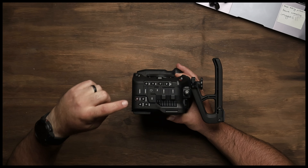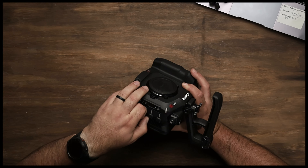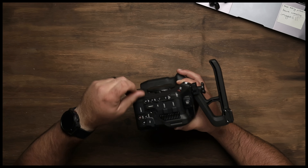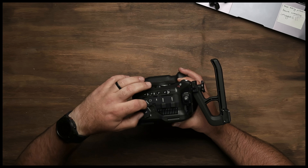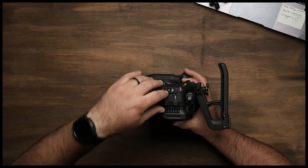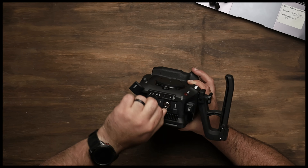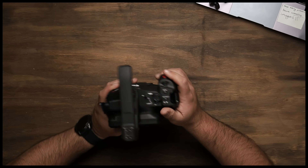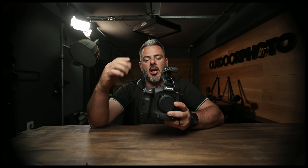It is absolutely incredible. If we have a look at all these ports, we've got multiple inputs, we've got SDI out, we've got HDMI — and the HDMI, as everybody loves, is a full HDMI. We've got remote input, we've got earphone out, we've got mic in, we've got XLRs in — you name it, it is all here.